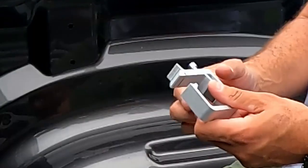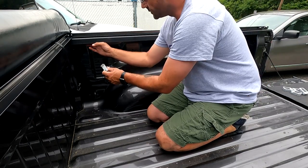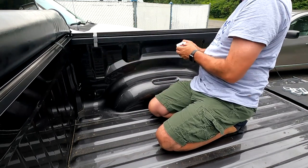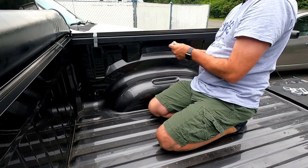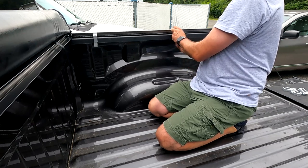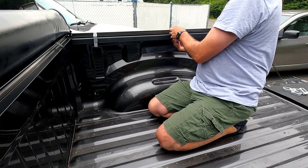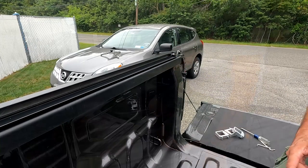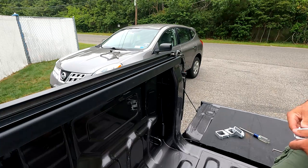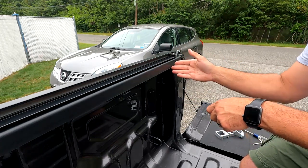Here we got these brackets. This cutout here goes over this lip on the top of the rail. So we're just going to go back as far as we can, slip that inside there, and take another one — slip it right here in the middle somewhere. We want to get these spaced out evenly as best we can: one towards the front, one in the middle, one towards the rear.